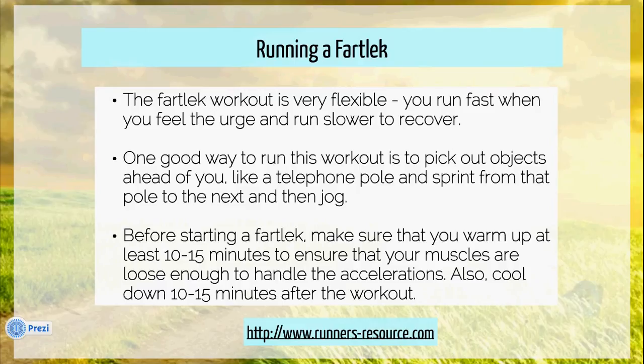Critically, make sure to at least warm up ten minutes prior to beginning a fartlek, and also cool down by jogging five to ten minutes. This is really important to help prevent cramping and reduce the chance of injury.